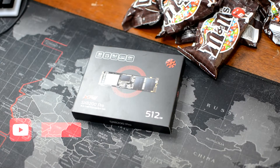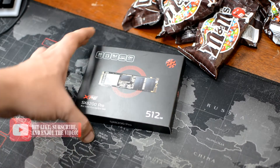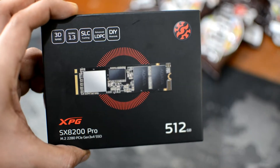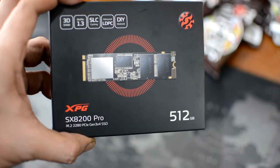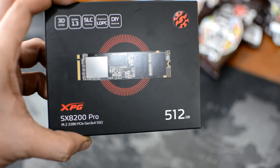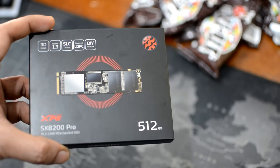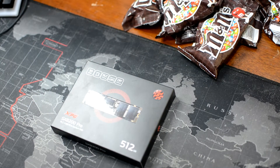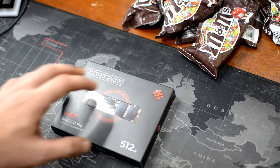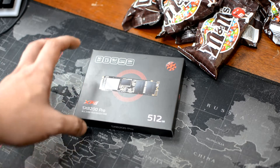Hey guys, it's me again, Chris. Today we're going to install this NVMe SSD to my computer. It's an XPG 512 gigabyte PCIe Gen 3 SSD, so basically that means it's really fast. There's Gen 4 now, but this NVMe should do well.